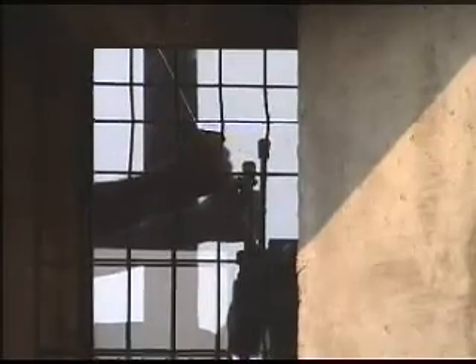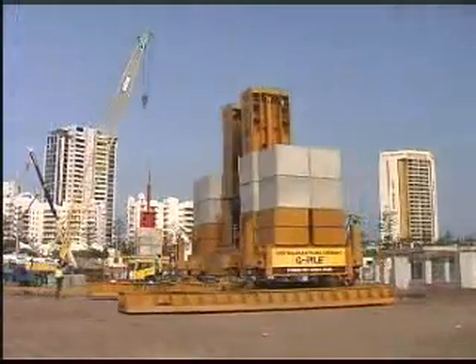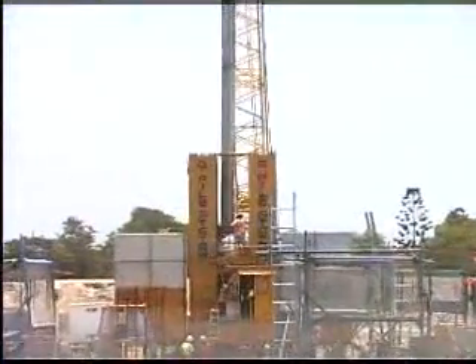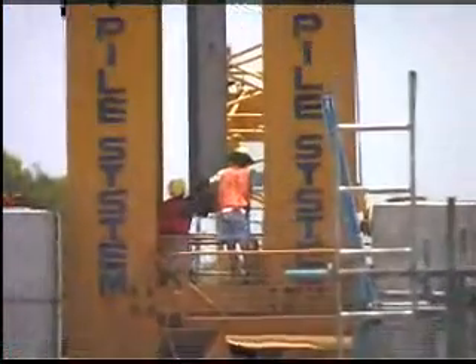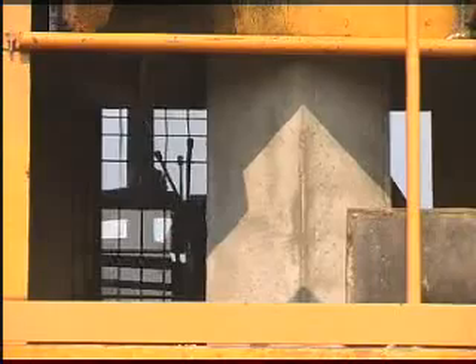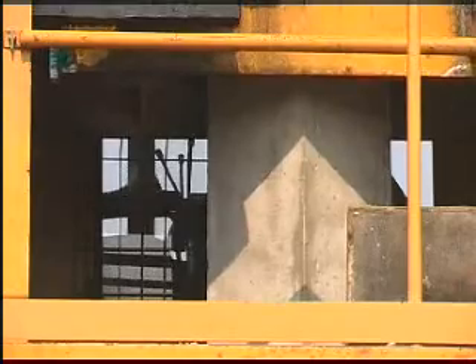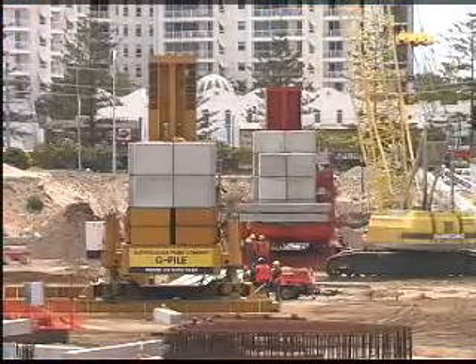Our G-Pile hydraulic pile installation system uses a patented grip jacking technique to literally inject the pile into the ground. The principle of the G-Pile system is deceptively simple. The rig is set up over the pile site, which should be relatively flat and compacted. The individual piles are installed into the driving chamber using a crane or winch. Once in the chamber, each pile is checked to ensure it's centred and plumb.